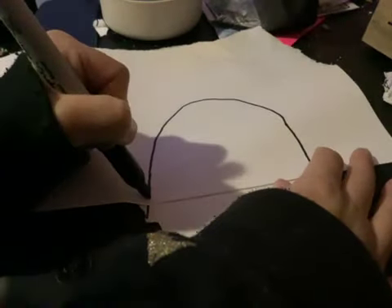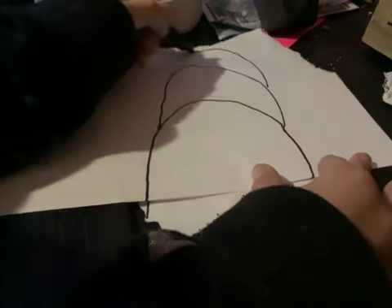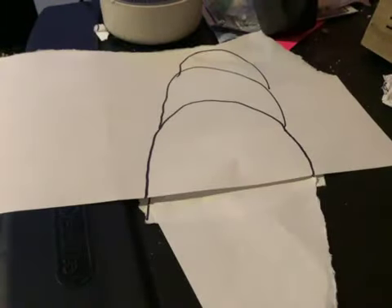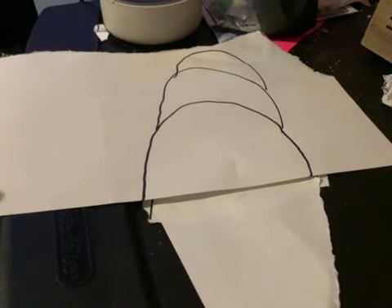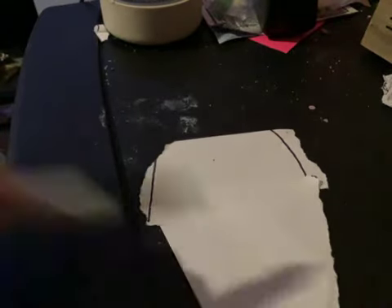And then you gotta hold it down and make it as big as you want. You can make — I'll show the piece. And then you just whip it out, and then you just tape it or glue it on, and then you have a circle and a cone kind of.